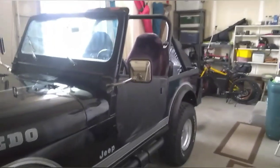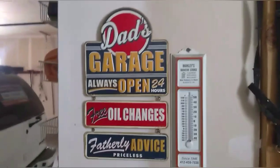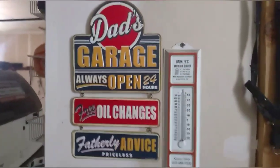Hey everyone, welcome back to Dad's Garage. It's been a while since I posted a video — the last one was the decals last summer. Jake's mostly been sitting here in the garage for the winter. Got a new Dad's Garage edition from the girl's grandma for Christmas, which is pretty cool.